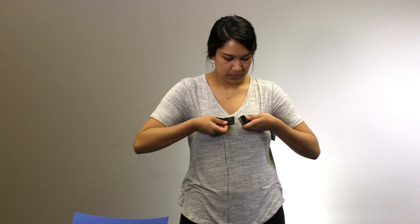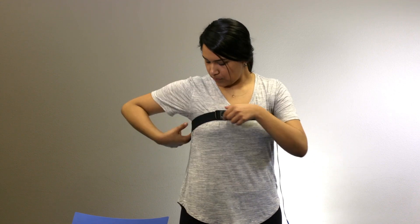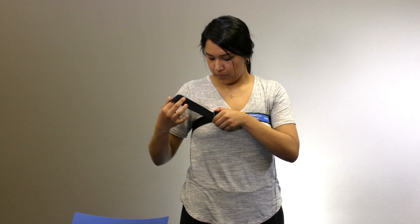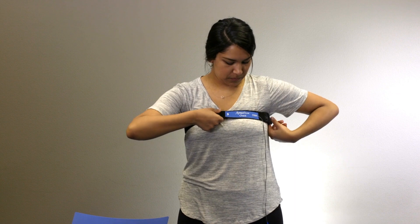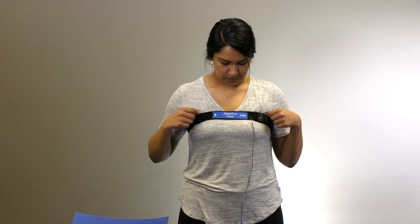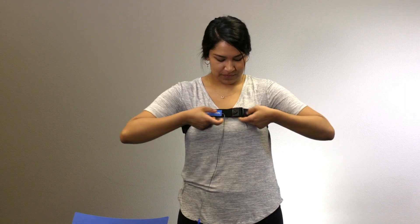Place the chest belt around your chest and fasten the buckle. Adjust it to a snug, comfortable fit using the Velcro straps. Remove the belt to finish the setup.